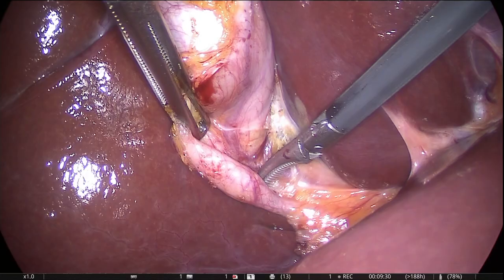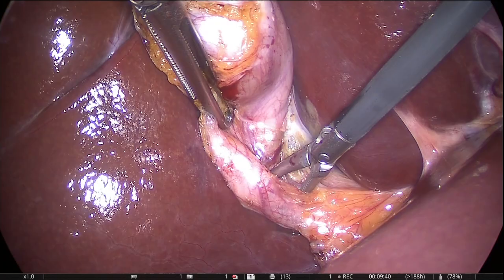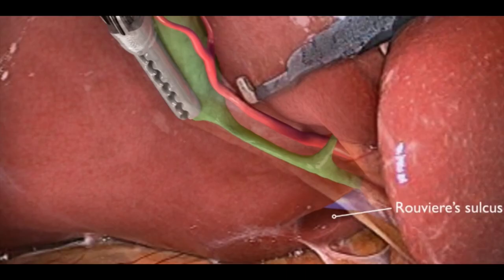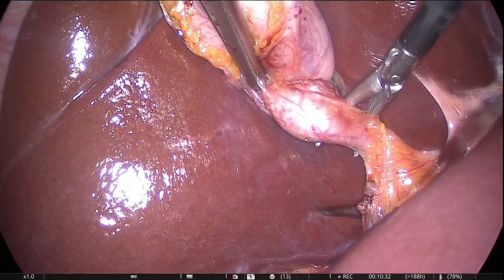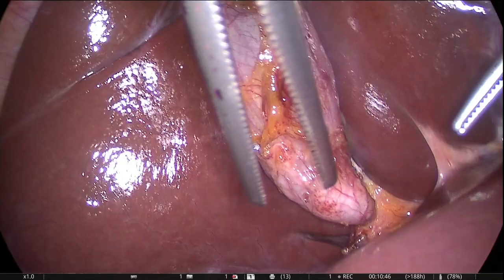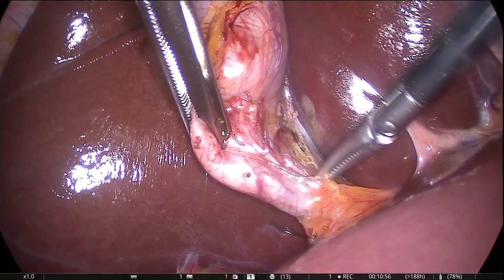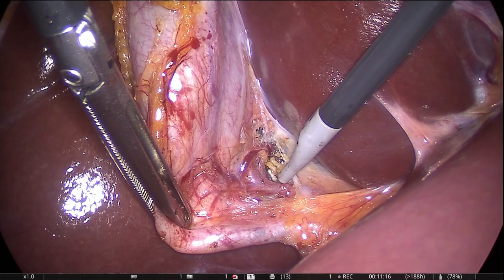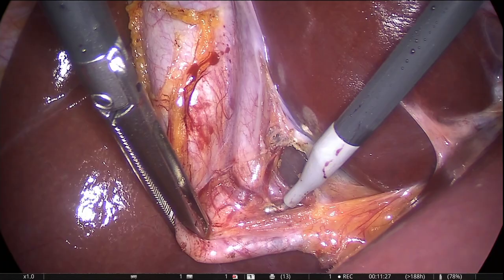Step number three is a demonstration of the safety line. The safety line runs from the Rouvière's sulcus to the umbilical fissure at the bottom of segment number four. The Rouvière's sulcus is a 2.5 centimeter long sulcus present at the undersurface of the right lobe of the liver. Any dissection cephalad or above the safety line is deemed safe. The safety line, also called the R4U line, is described by Gupta et al. in a paper which is a must-read for all surgeons wanting to do a laparoscopic cholecystectomy. I'll leave a link in the description below.